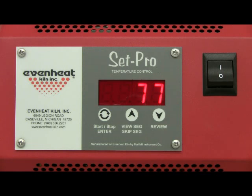This video presentation is now complete. EvenHeat provides a number of video presentations for our products. We invite you to visit evenheat-kiln.com for a complete listing. Thank you.